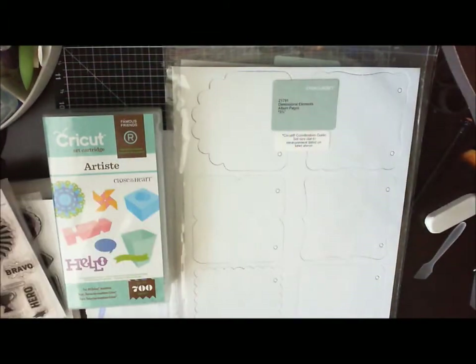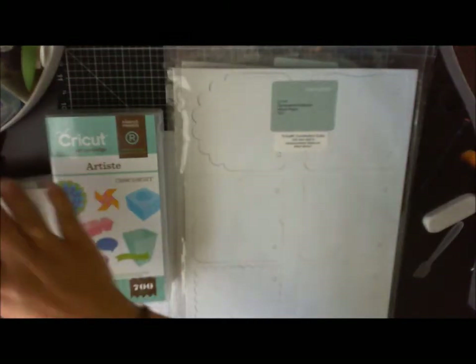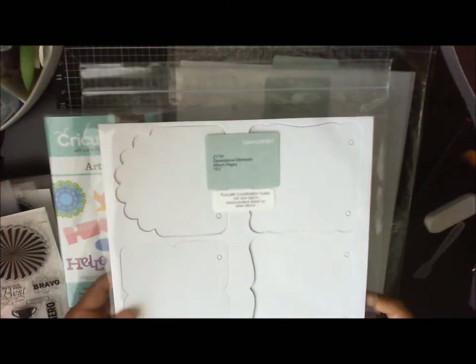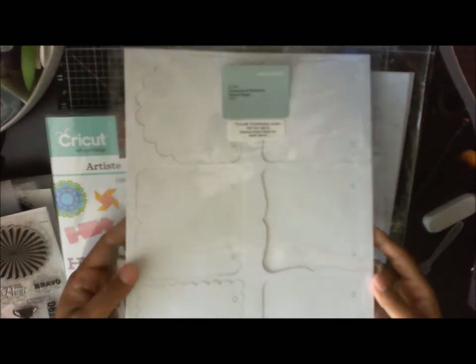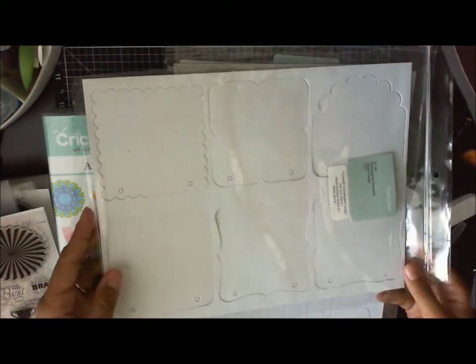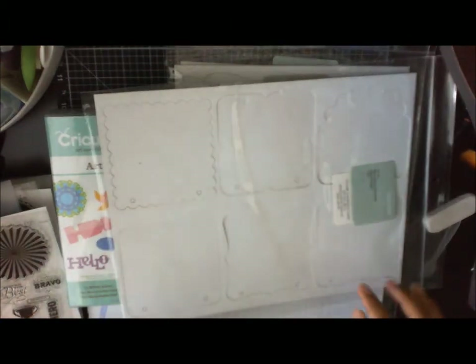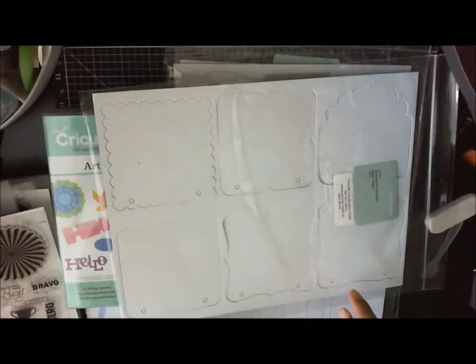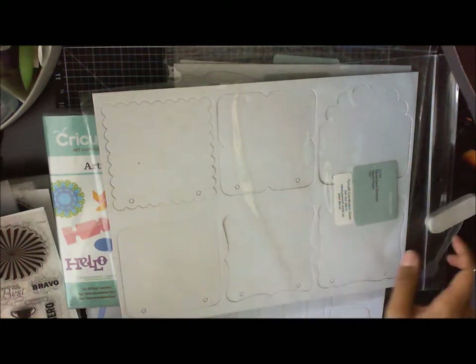Now let me show you — you're going to get these dimensional elements. These are the album pages. You're going to get six of these, so if you use both sides you're going to get 12. You can make an album, string some really pretty ribbon over it, and the cartridge coordinates with it.